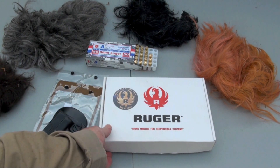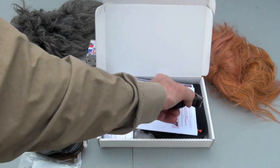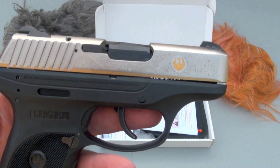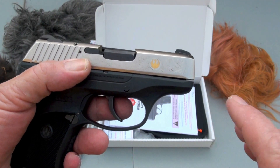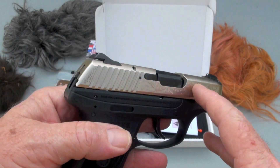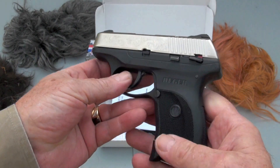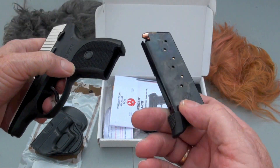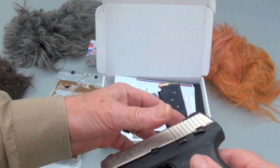Let's see what's in this Ruger box here. Look at that — that's pretty sharp right there. Nickel-plated, 24 karat gold engraved. Got some nice sights on it. Alright, let's drop this magazine. We've got a 7 plus 1 magazine.